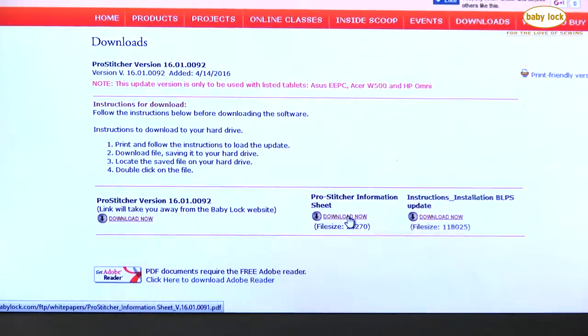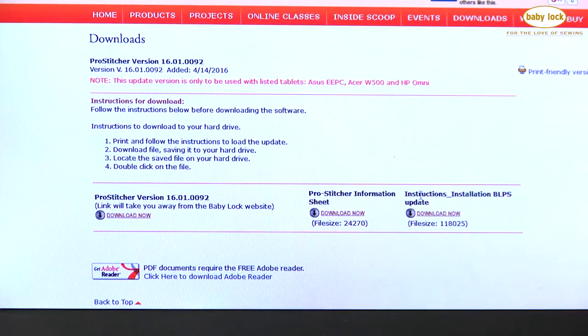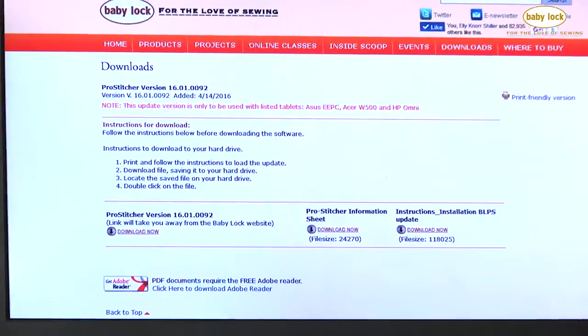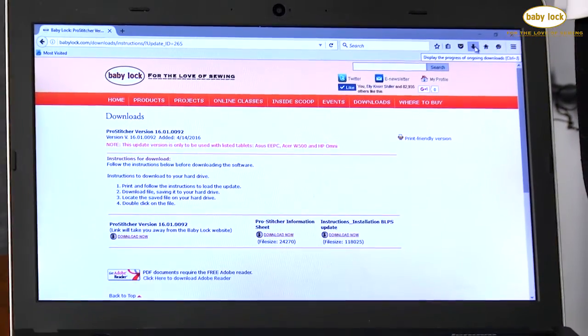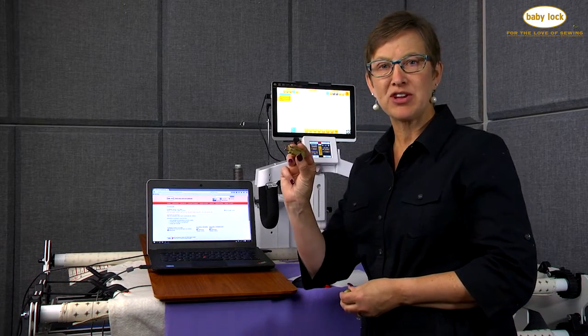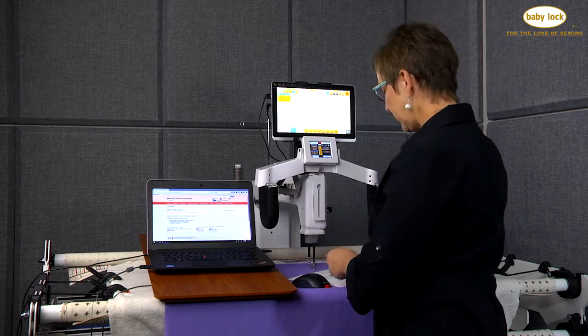Here's the information sheet on the update, and here is the installation information on how to update. You're going to click each of those and download. Depending on your computer, you can pick where to download or set up a download folder. Once you've completed the download, do a safe eject on your USB stick and then bring it over to your Pro Stitcher.